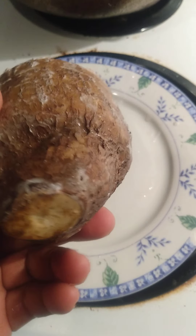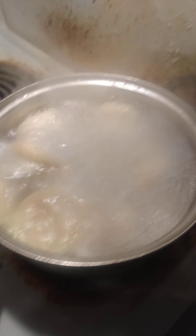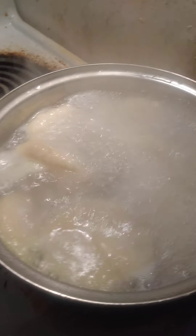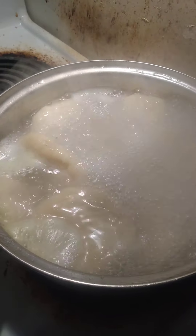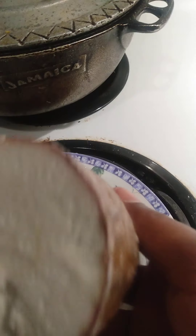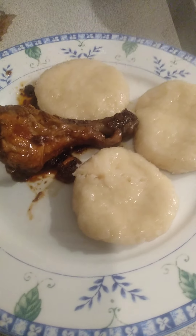This is what the cassava looks like — you can get it at your local grocery store, Caribbean store, or Chinese store. The cassava dumpling is looking delicious! You can serve this with any sauce, chicken, beef stew, and much more. If you're from the Caribbean, you can serve it with curry goat or curry chicken. It's all organic and made from raw cassava.